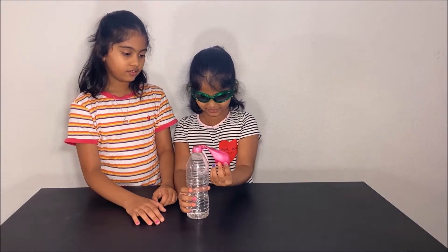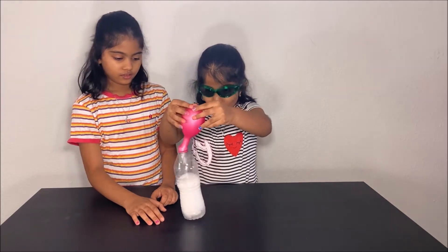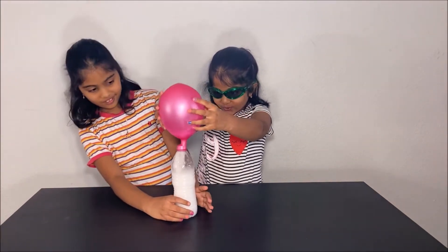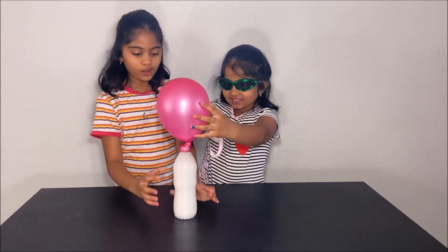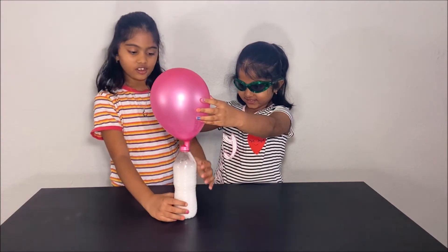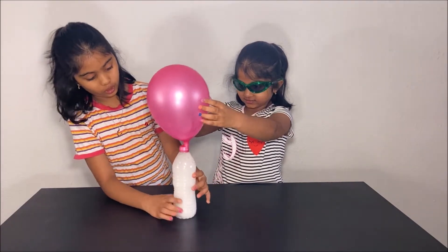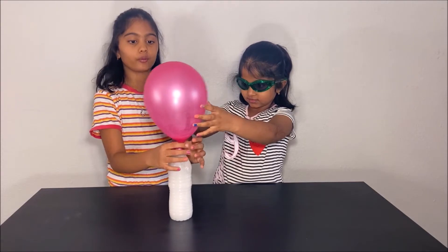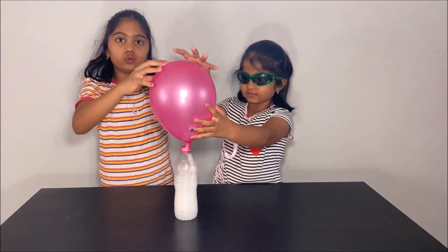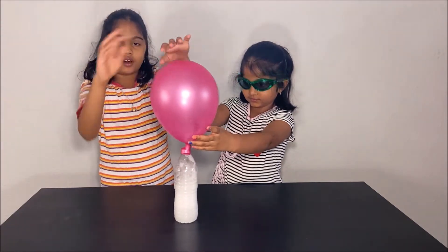So pour it into the bottle. Wow! What happens is when the vinegar reacts with the baking soda, carbon dioxide forms and goes into the balloon and that's what makes the balloon fill up and blow.